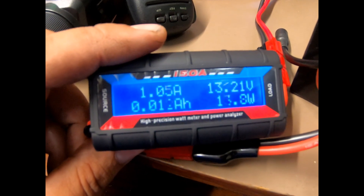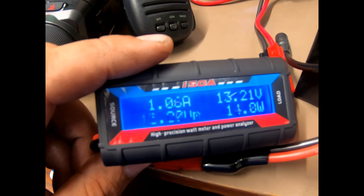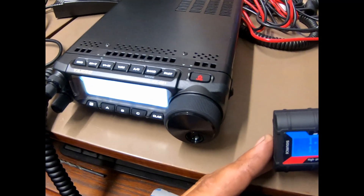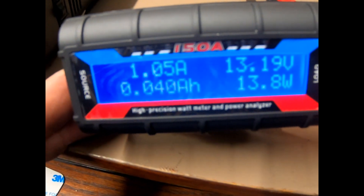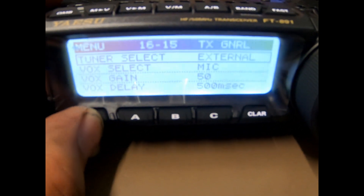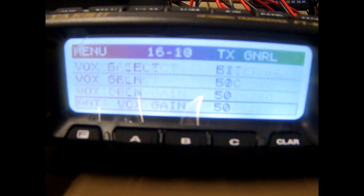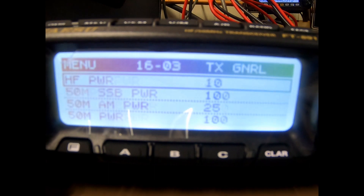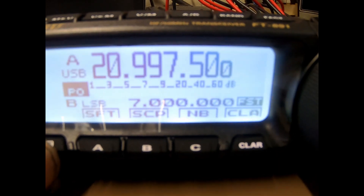We'll go ahead and hook up an antenna to the radio and see how much she draws. I think I have it set at 10 to possibly 15 watts. I got the radio hooked up to the antenna — I took the tuner off because it's not needed for this antenna. We are at 10 watts HF power, so we'll exit back out.